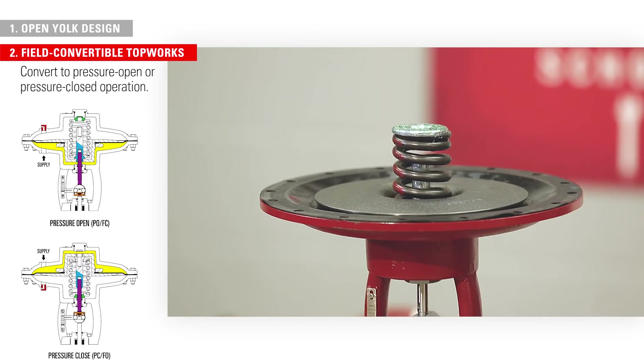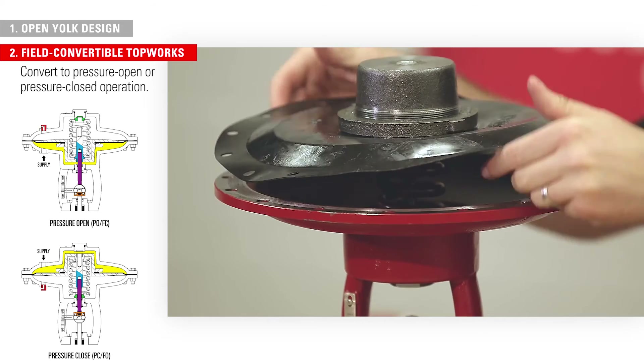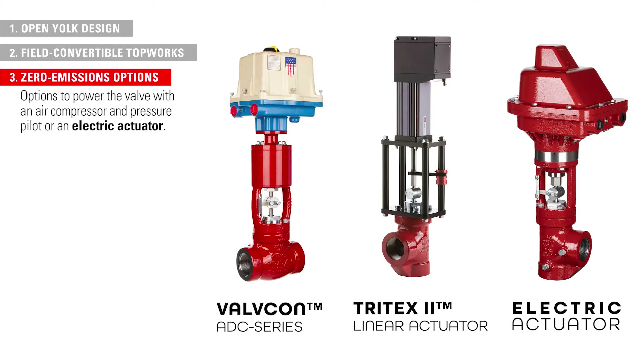Operators can convert the top works to pressure open or pressure closed operation with simple hand tools. Producers can operate the high pressure control valve while releasing zero emissions by powering the valve with an air compressor and pressure pilot or an electric actuator.